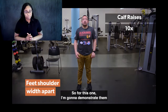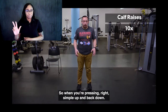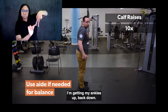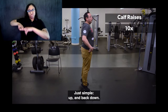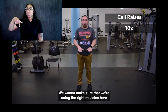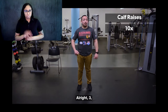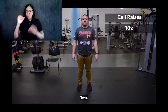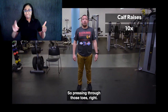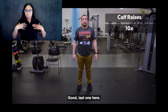Next we're going to do some calf raises. I'm going to demonstrate and perform them with both feet, but I'll show you options if you want to do a single leg to make it a little bit harder. Simple up and back down — ankles up, back down, rest of the body nice and straight. As you press, make sure you're pushing through your toes, not letting your feet fall out. We want to make sure we're using the right muscles. We're going to go for 10. Pressing through those toes — you should be feeling it in the calves now. If you need it, just grab something for a little balance. Last one. Time.